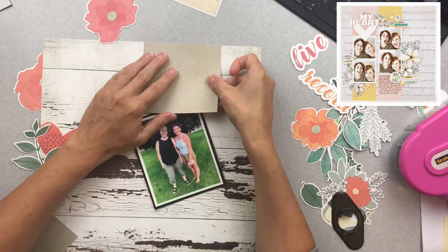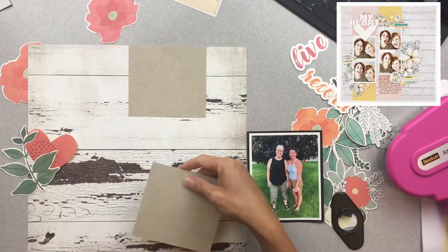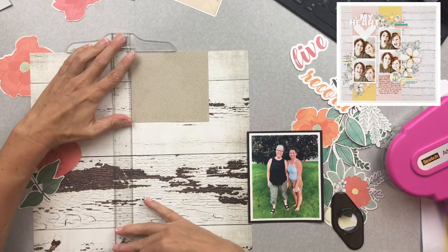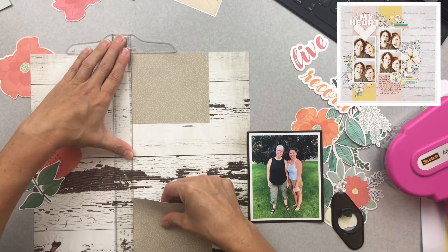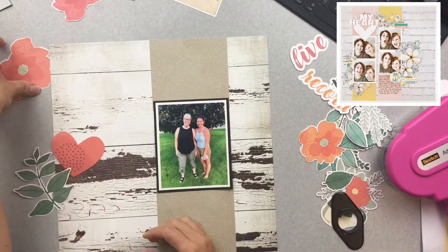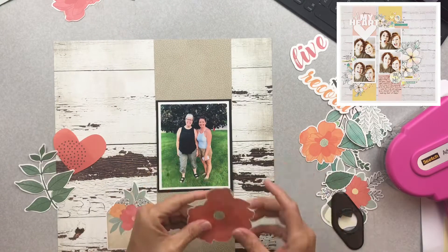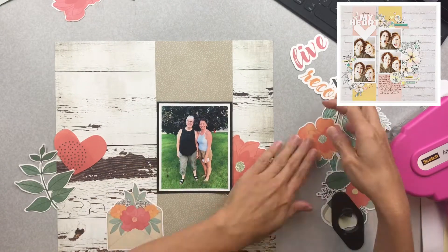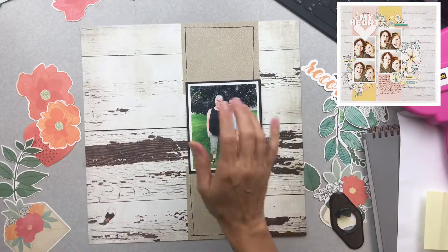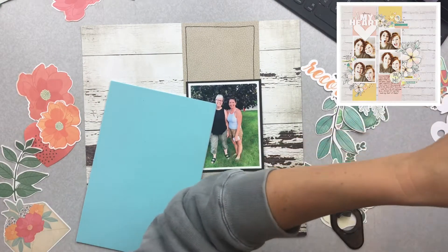I'm using that to slightly mimic the scrap lift — how it has the pattern paper above and below the photos. Those photos are more of a film strip style, and I just have the one focal photo here. But it is taking the idea and inspiration from the scrap lift, so it practically counts. This is where I'll start auditioning a bunch of pieces, seeing what is catching my eye the most, and hey, if I can use up some of my goodies, it's even better.